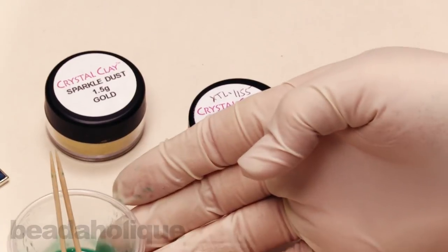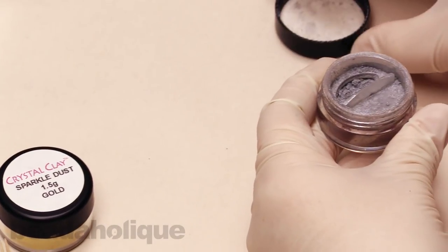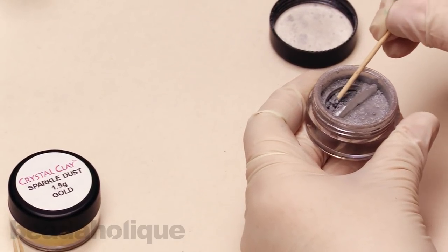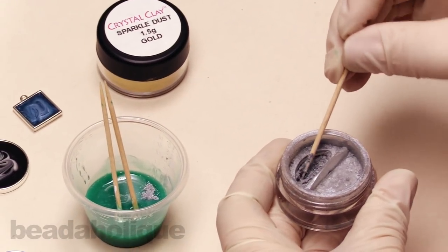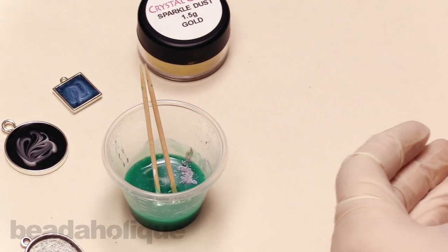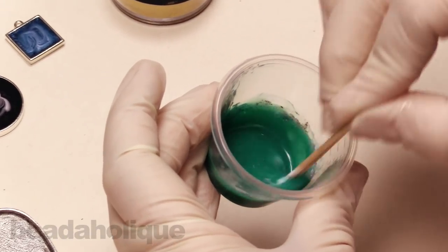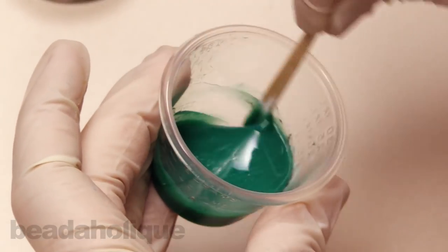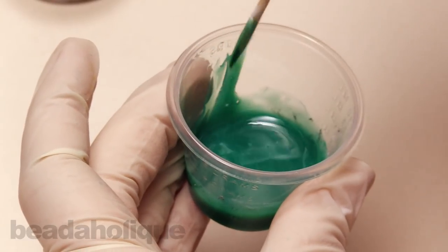Here's a little tip: set your resin aside, take your sparkle dust out to the side, and open it away from your resin — because you do not want to get too much of this into your resin. You want to be able to add it gradually and slowly. I'm just going to add a little bit with a toothpick so you can really see how fine that is, then set it aside very carefully and mix in that silver. It's just going to give a little bit of shimmer and sparkle to our resin — not too much, just a little dimension.